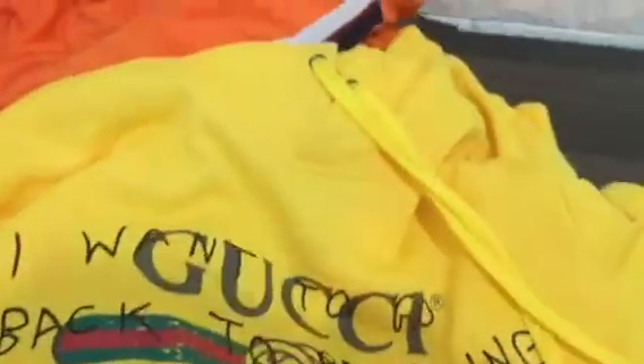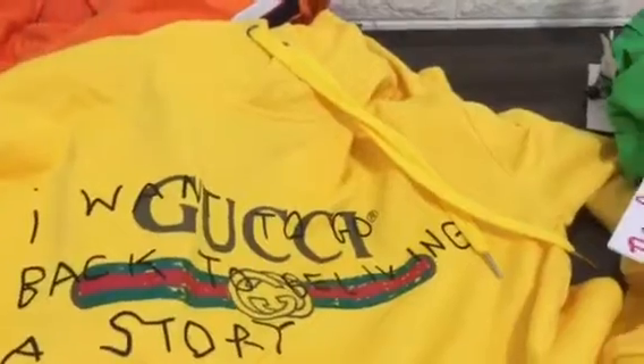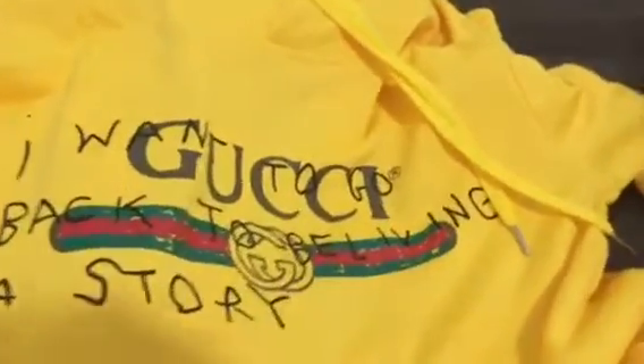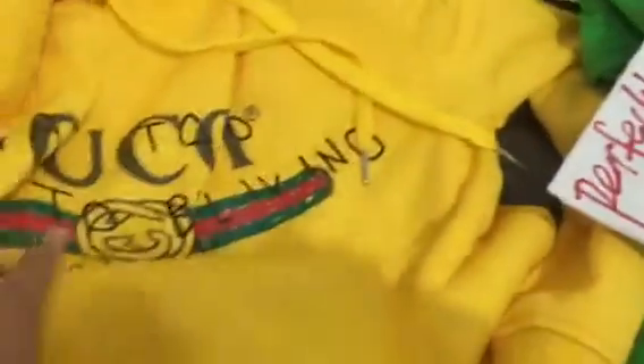Now we can check the Gucci hoodie. You can see a new styles Gucci hoodie, and you can see the back. There's a story print, the Gucci logo, and the Gucci branding. You can also see the cap.